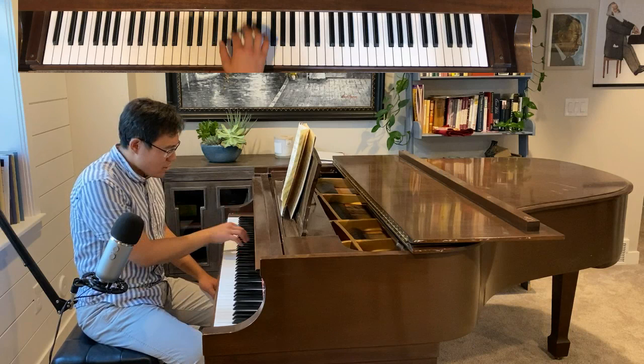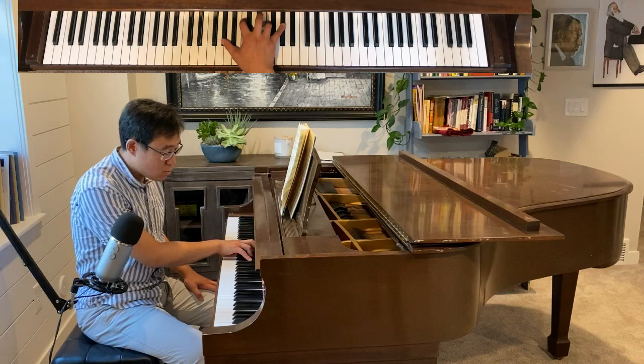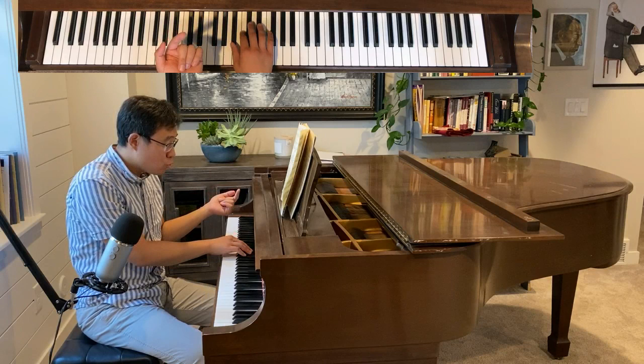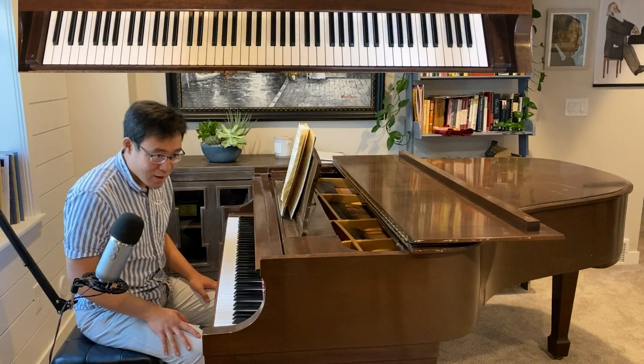Everything is in groups of three: 1-2-3, 1-2-3. If we consider the three notes — bottom note, middle note, and top note — the order switches every single group. So bottom, top, middle; then middle, top, bottom; then middle, bottom, top; then bottom, top, middle. As we can see, the order switches every single group, and that's very confusing for our hands.